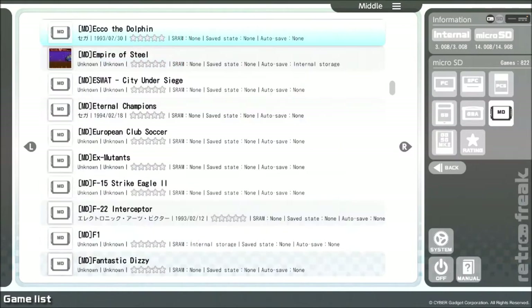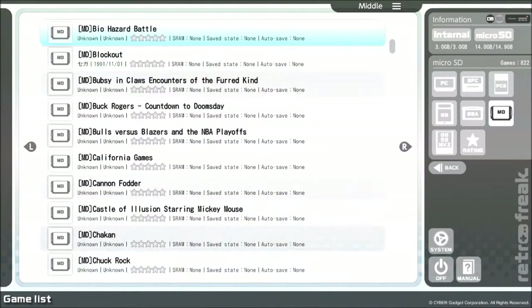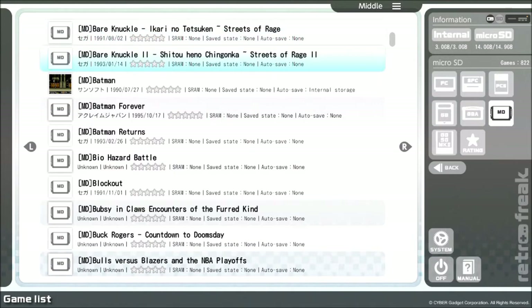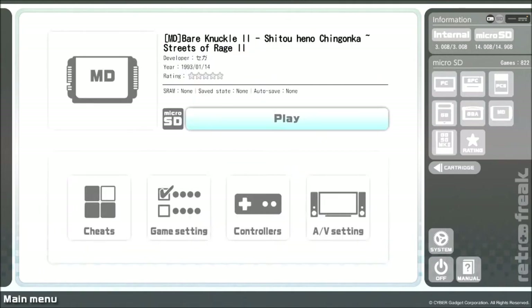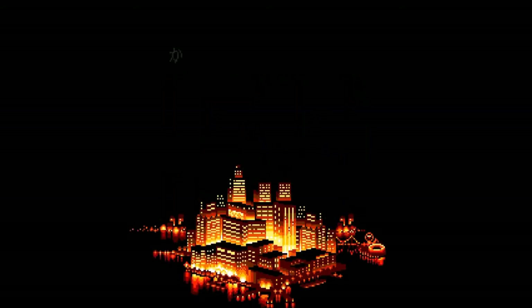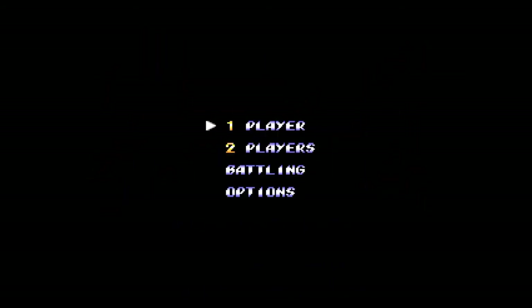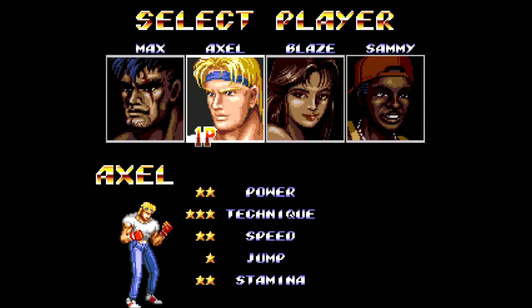Interestingly, you can set the Retro Freak to automatically figure out which region the game is from and play it accordingly. For some reason it automatically sees Streets of Rage and Streets of Rage 2 as the Japanese versions - Bare Knuckle and Bare Knuckle 2 - and will automatically play them in Japanese. This can be altered in the settings to always play things in PAL or whatever. It's interesting that after reading the cartridge it actually pulls the Japanese version with no patches. Streets of Rage 2, or Bare Knuckle 2 as it's calling it, is an absolutely amazing game and one of the first games everyone tries on a clone system, mainly due to its amazing soundtrack. As you can see, it runs perfectly here and sounds fantastic.